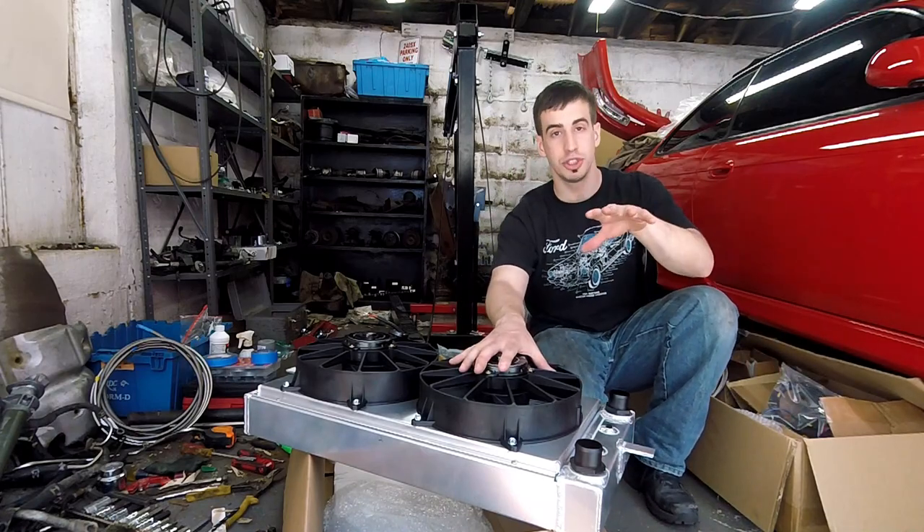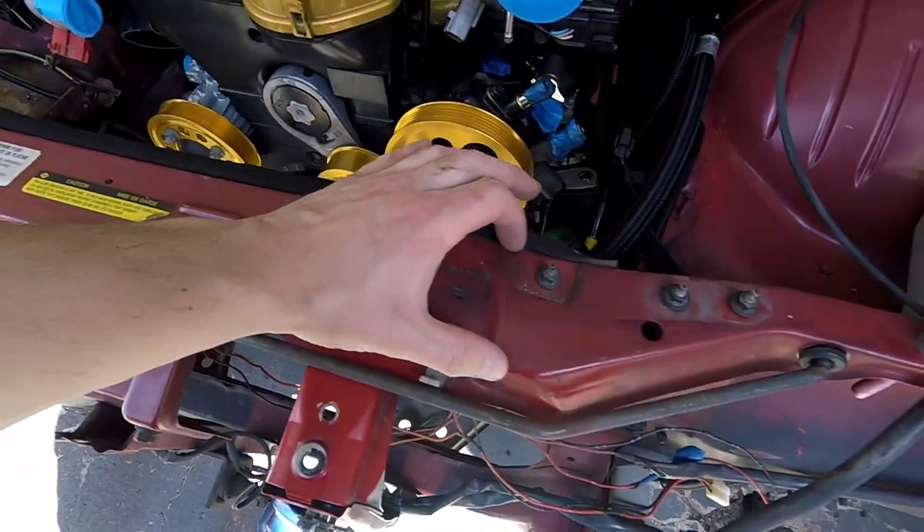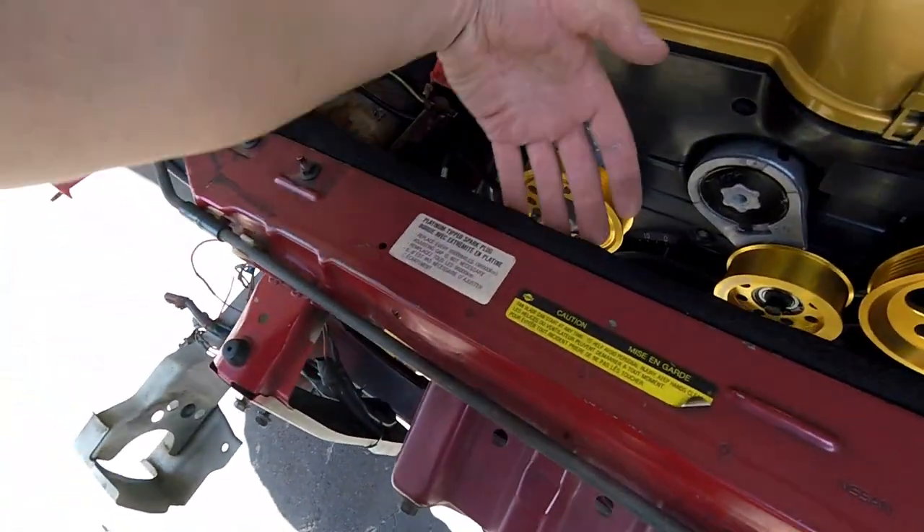The dual fan relay lets you connect both fans to the ECU and the water temp sensor. That way the fans aren't always running — they only turn on when it's needed, when it starts heating up. These fans are big and they're going to be a little loud. Let me show you on this car what I'm going to do.